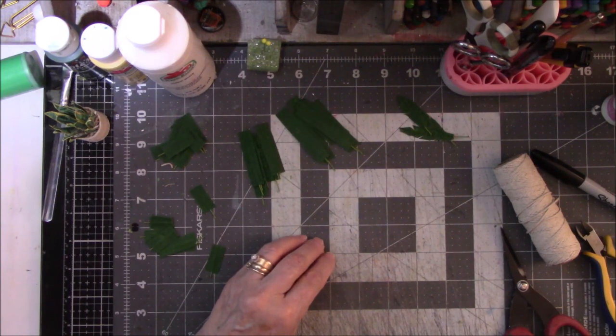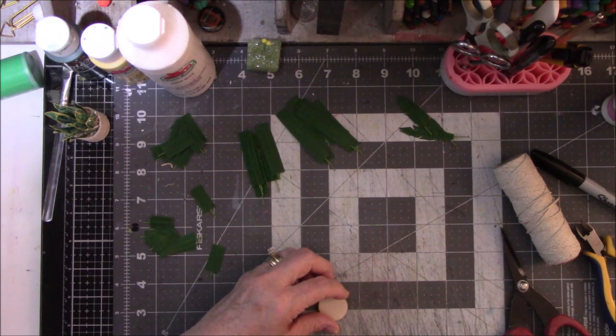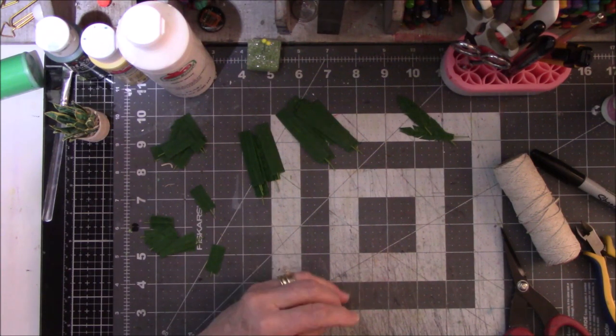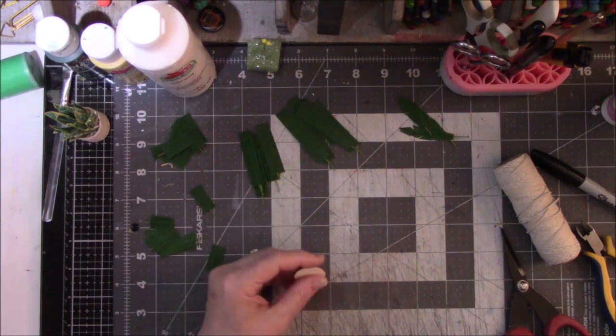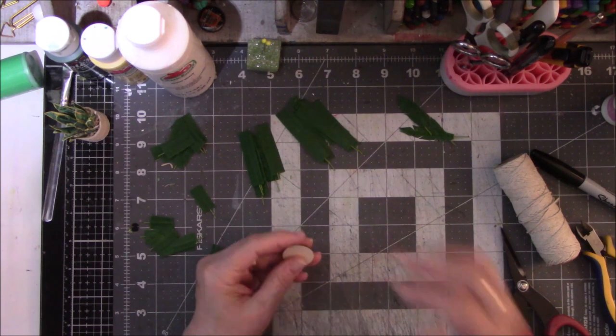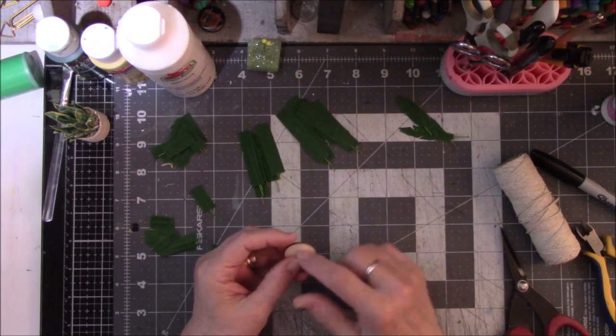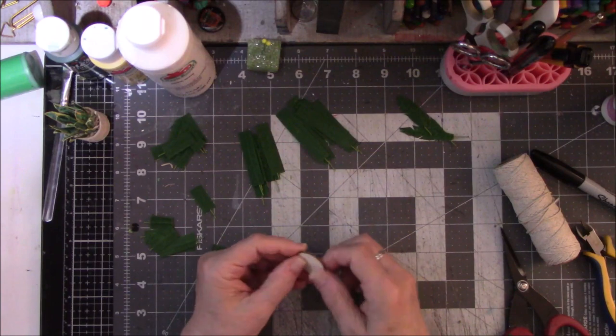I'm looking at Pinterest at all these cute little miniature woven baskets and I am so tempted to try one. I tried one that somebody sent me before and it ended up in the trash — it was like pushing a rock up a hill and it rolling back down on top of you. I really want to try the weaving; it's just so cute. There's one where a woman uses a paper template and she weaves it around the template. I'll be back when I come up with a solution.